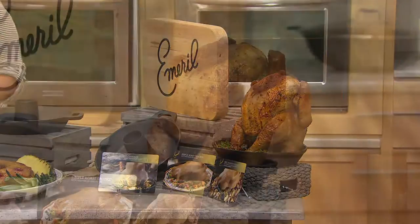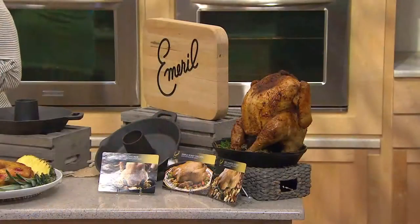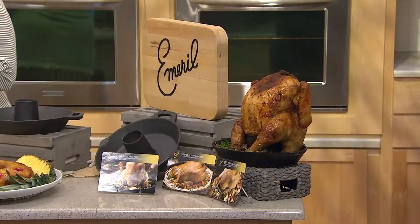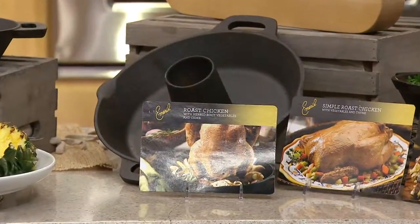It's ready to go. Again, this is two payments of $14.82 — you're saving about $5. It comes with a lifetime warranty, and it's oven safe or campfire safe to 600 degrees.